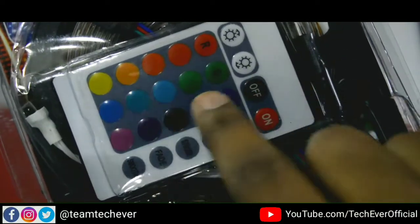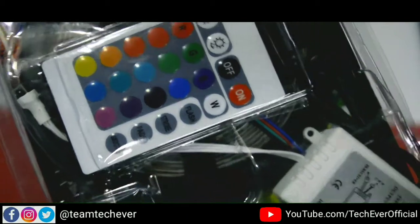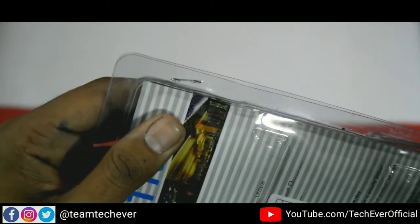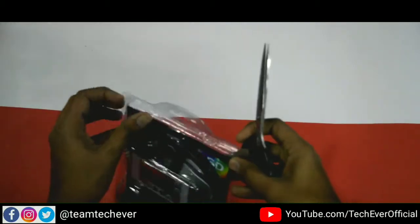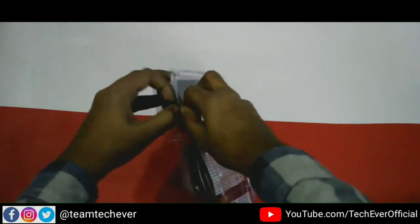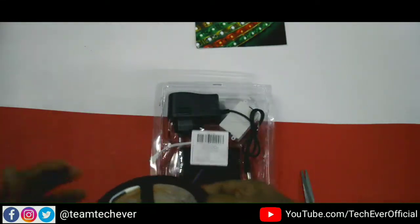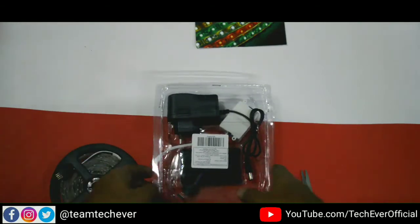This is a red, green, and blue color combination — all combinations available. You can see the light here. Let's do this unboxing. Whatever you can see in the budget, if you have a good product, you are going to get a lot. This is the main LED strip — it is all light, connected inside.